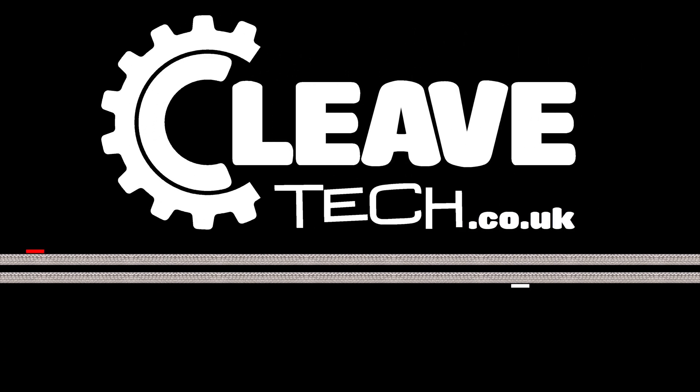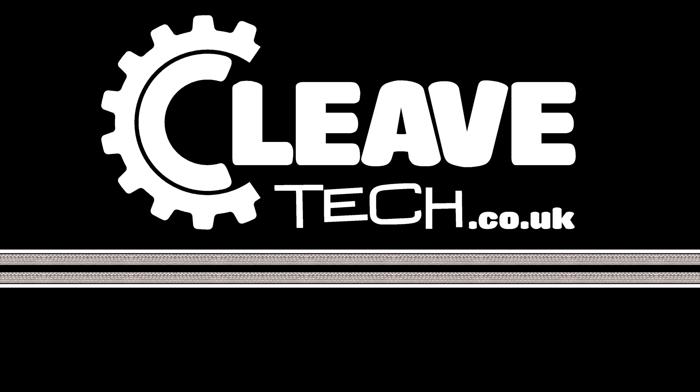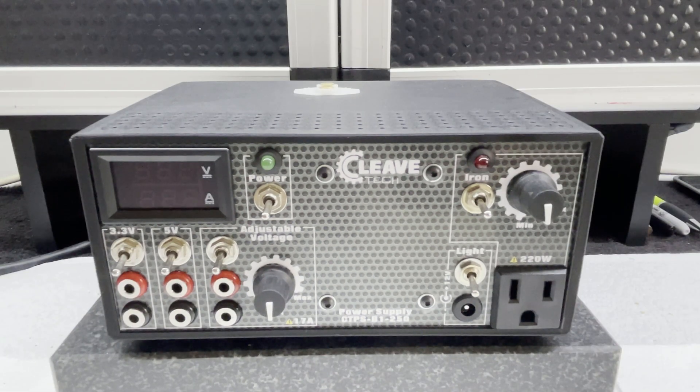Hello, welcome to another Cleavtech video. Not tech tips this time — you can see a link to my tech tips videos coming up on screen very soon. But this is actually the launch of a new product: the Cleavtech bench power supply 250.